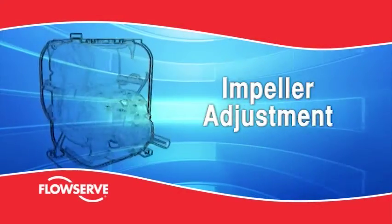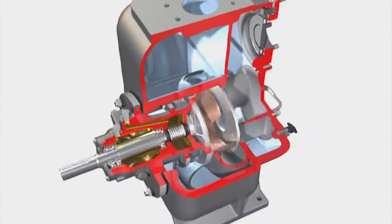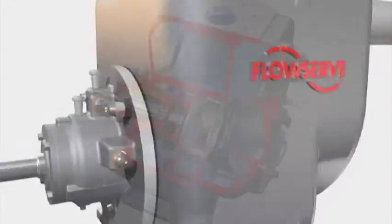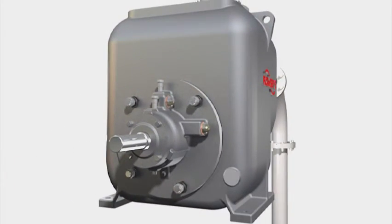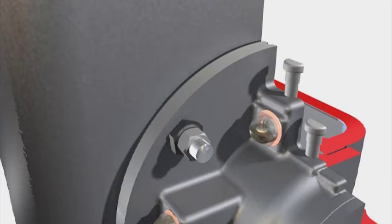Impeller adjustment. External impeller adjustment is a key feature of the MPT in terms of both maintenance and performance. Featuring a back pull-out assembly, the bearing housing is fastened to the casing with four studs and nuts. The studs pass through four adjustable bushings in the bearing housing flange.